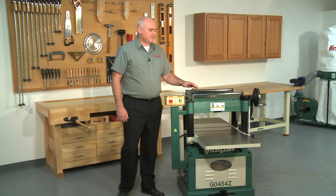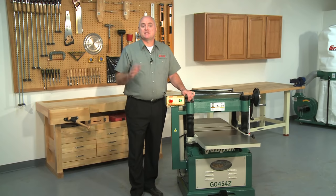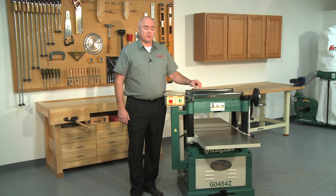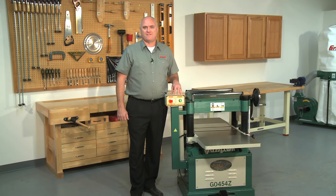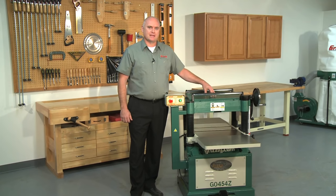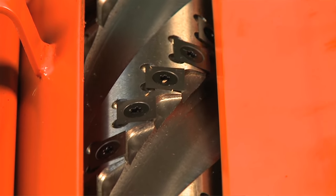Next we will look at the G0454Z 20-inch planer. This is the same machine as the G0454 planer, but it comes with a spiral cutter head and a pedestal-mounted switch. You get the same great features and outstanding performance as the G0454 planer, together with the latest in spiral cutter head technology. These spiral cutter heads take planer performance to a new level.